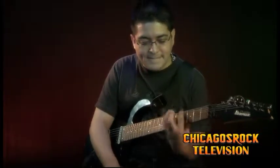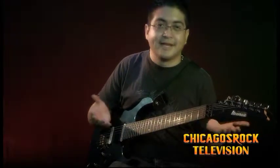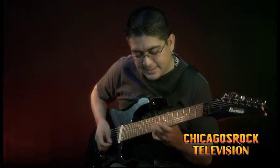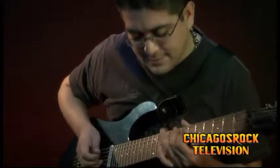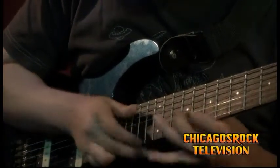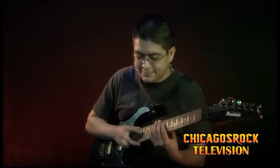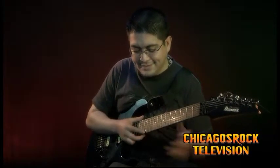One more thing about tapping: that same kind of hammer-on from nowhere concept for doing minor 7s or major 7s. Michael Romeo from Symphony X — I keep referring to him because he's awesome — he does all kinds of really cool tapping in a unique way that nobody else does. For E minor 7, instead of stretching the notes out or playing them the traditional way, he'll do something like string skipping with three-note arpeggios and hammering on from nowhere — three notes, three notes, three notes, and back down.